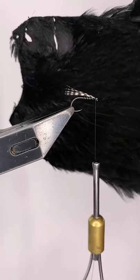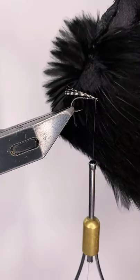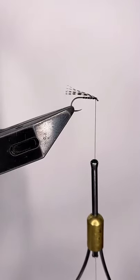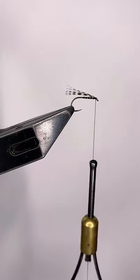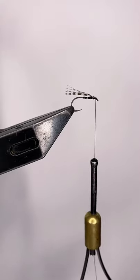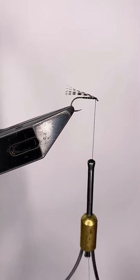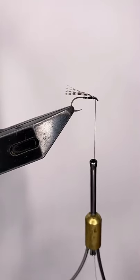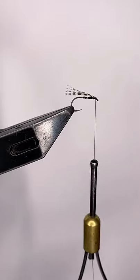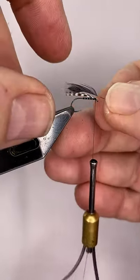Next thing is a black hen cape. I'm going to use some of the smaller hackles near the front — you might notice there's a bald patch there because I've been using this for Clyde styles, which are predominantly size 14s. I'll take a feather, strip the fluff off the front, and then strip some of the fibres off the bottom of the hook because I don't want too many fibres — this is really intended to be sparse.